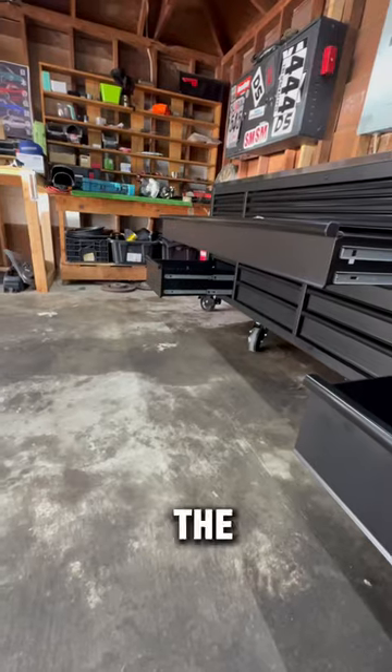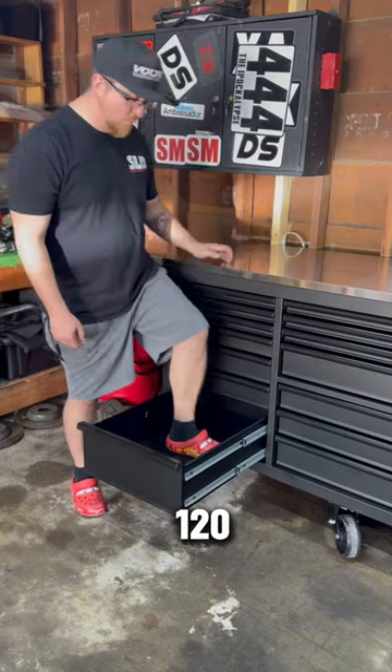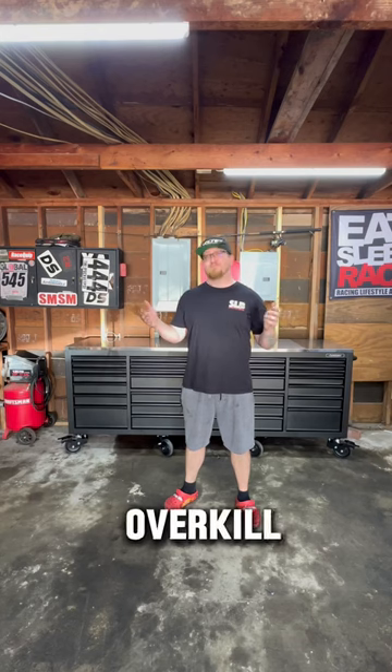All the drawers that should have dual sliders do have them. The slides are rated for 120 pounds and they do their job. All of the drawers are soft close. Was it a little bit of overkill? Yeah, but you know what.